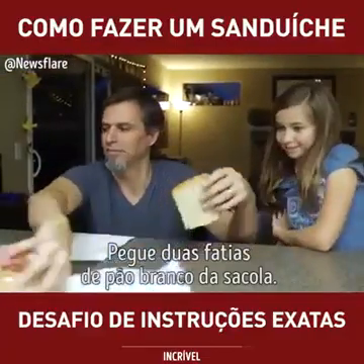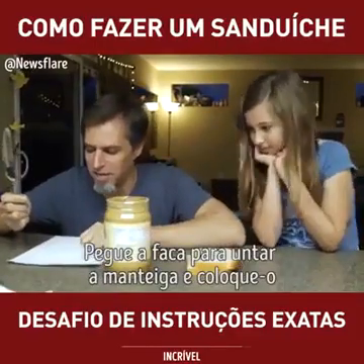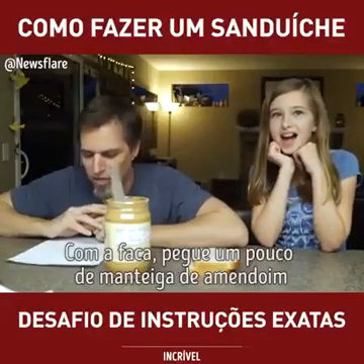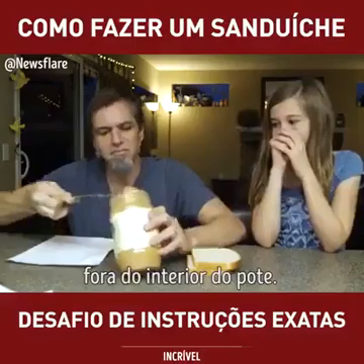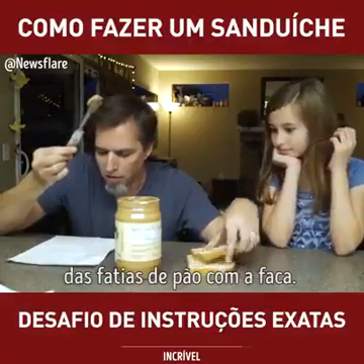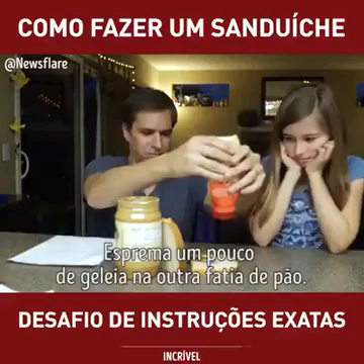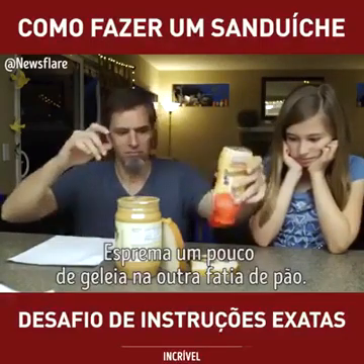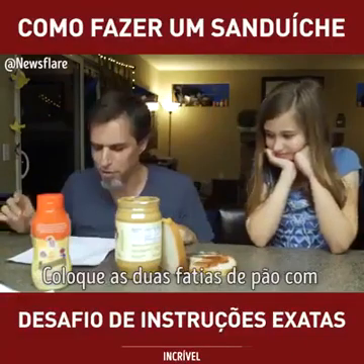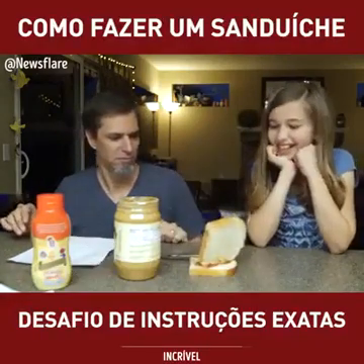Take two pieces of white bread out of the bag. Take the lid off the jar of peanut butter. Get a butter knife and stick it inside of the peanut butter jar. With the knife, scoop some of the peanut butter out of the inside of the jar. Spread your scoop of peanut butter onto one of your pieces of bread with the knife. Squeeze some jelly onto the other piece of bread. Spread the jelly on the bread with the butter knife. Put your two pieces of bread, peanut butter and jelly sides together. Done.